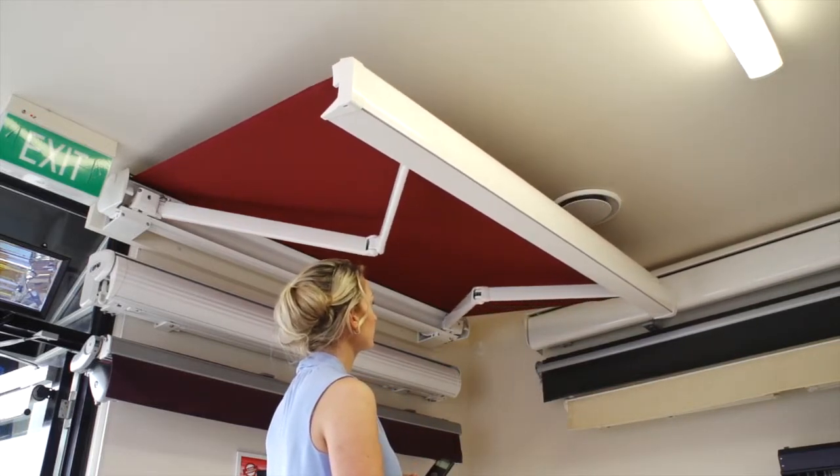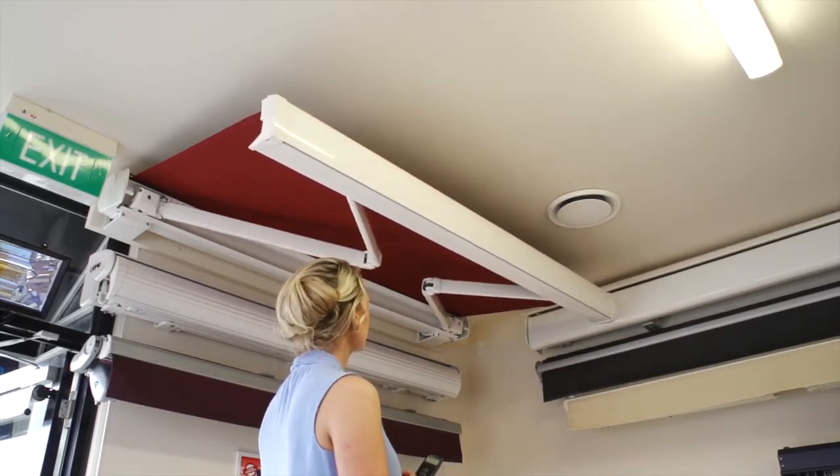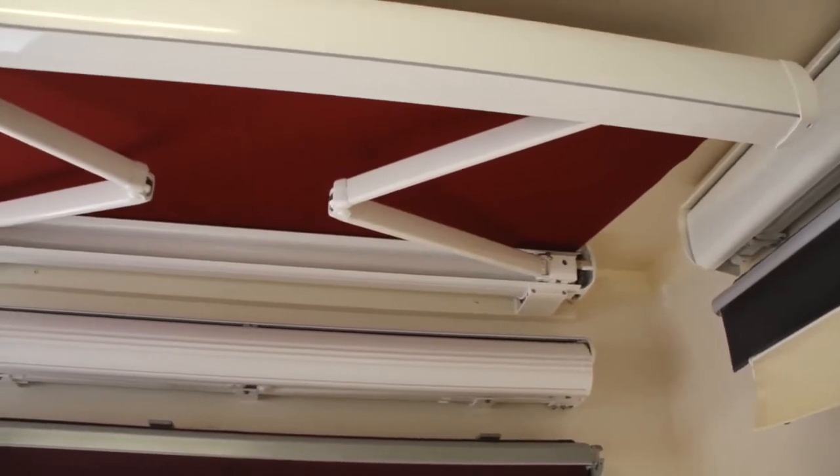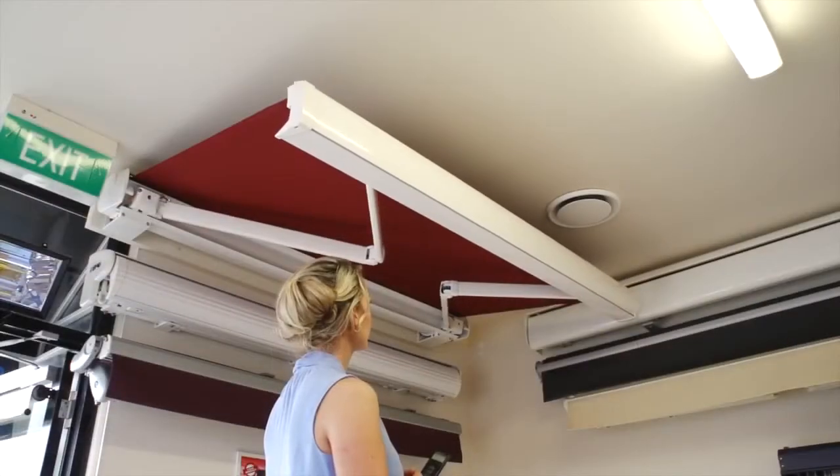It can be manually operated, but most people prefer to motorize full cassette systems. The Armony Plus can reach a maximum width of 7 meters and projections of up to 3.6 meters.